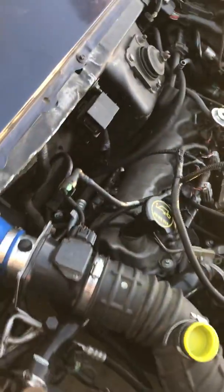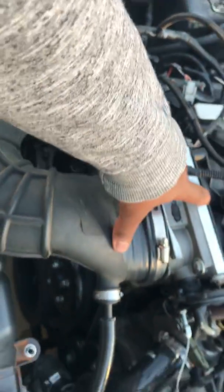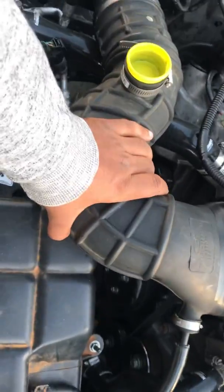You'll also need a throttle body and a spacer — I made mine at home out of half-inch thick aluminum. You'll also need an intake tube.